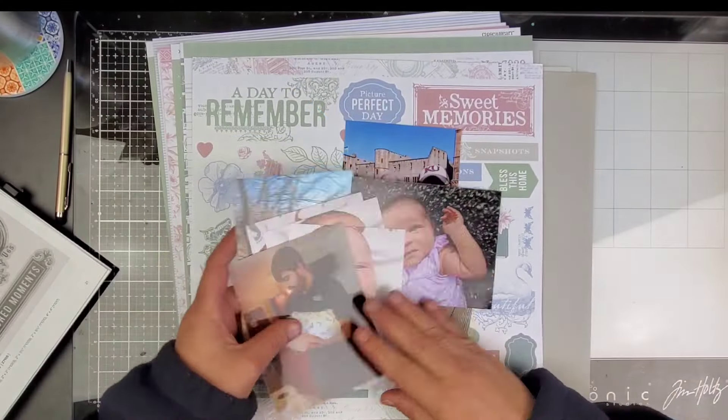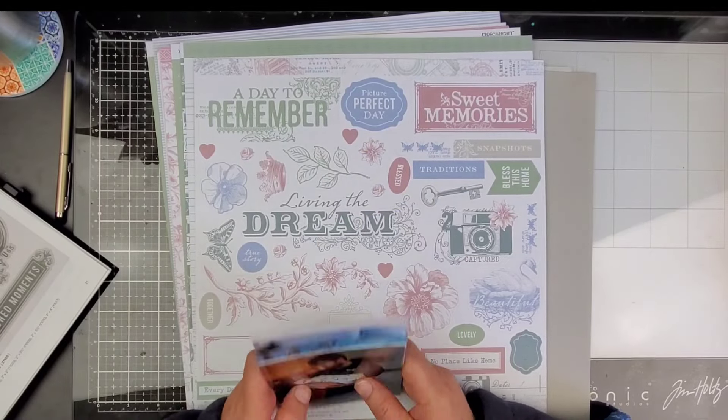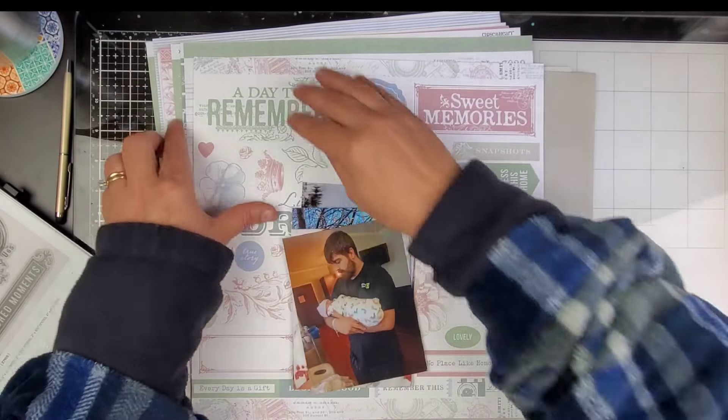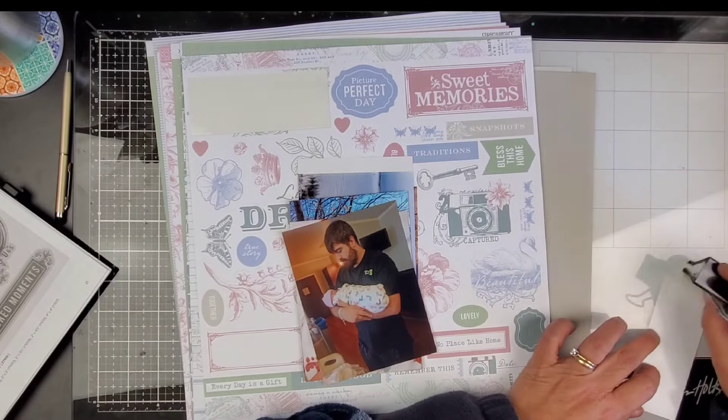Hi friends, welcome back to my channel, I am Becky. Today we are gonna be working on a 12 by 12 layout featuring the Sweet Memories collection by Close to My Heart. That is the featured collection for 2024.